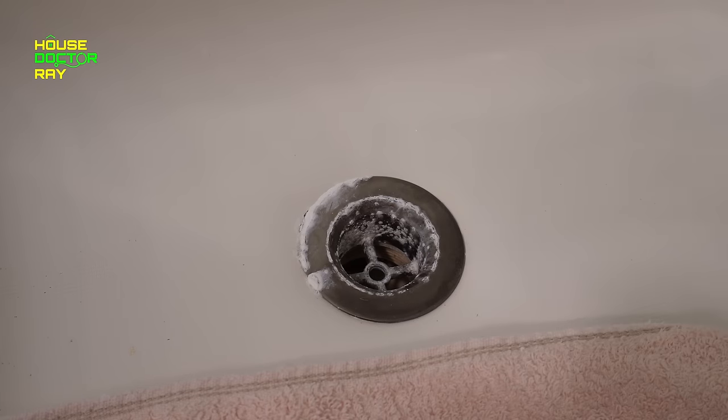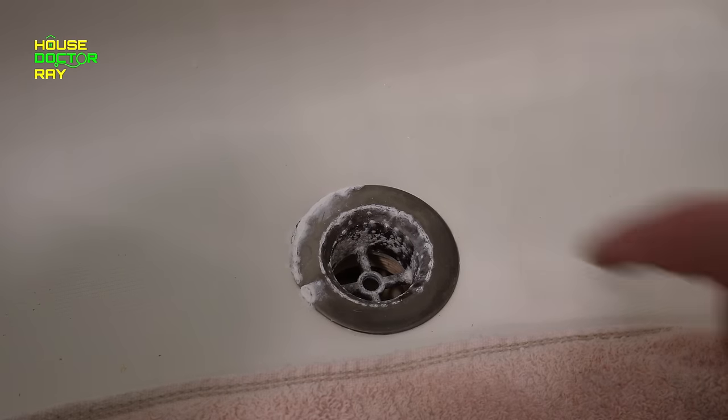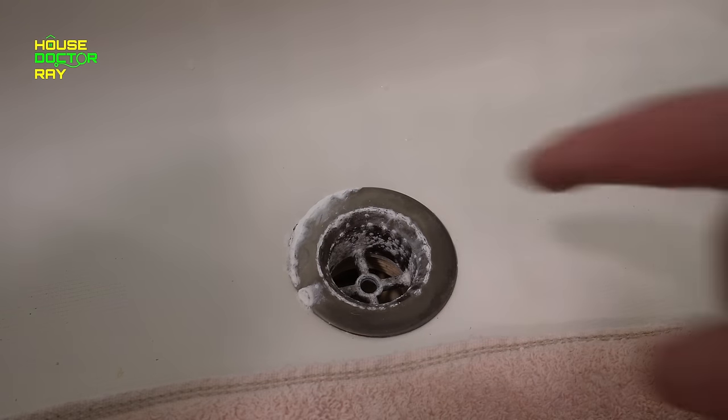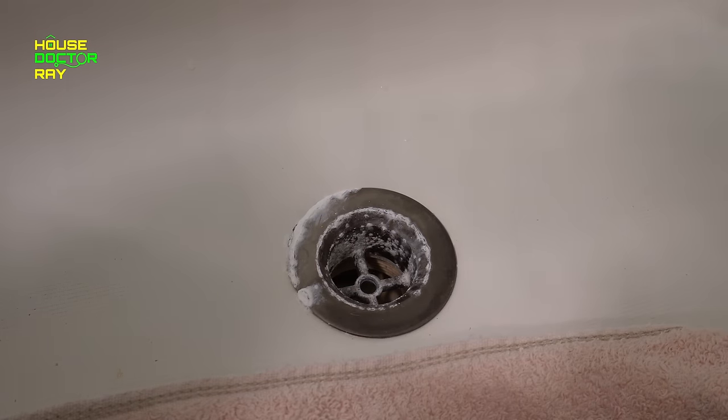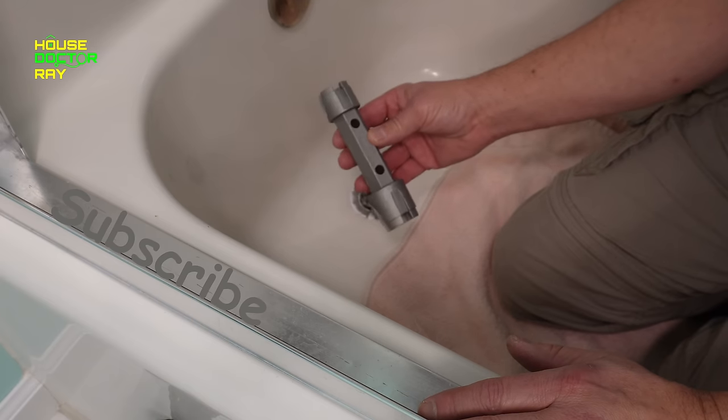I'm changing this out because it's all corroded. If you look down in there and you see a plastic pipe on the inside, that's usually a good sign because you're not going to have an issue with rust or corrosion trying to take it apart.